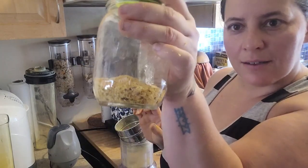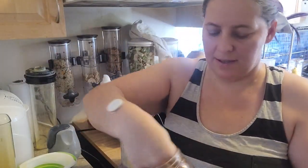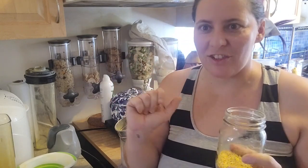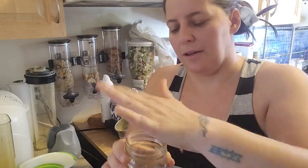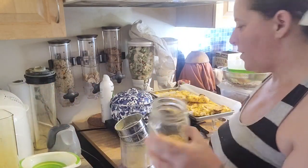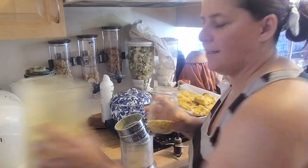I transfer the silicone funnel to a jar and add the larger bits that didn't sift down. There are a couple of things you can do with those coarser bits: it's nice as a topper — kind of like cornmeal — if you're making a pumpkin loaf and want that cornmeal-style finish. Basically it's pumpkin meal. You could also put it in a coffee grinder and grind it finer to add more to your pumpkin powder. I just keep going until all of it is split between the two jars.